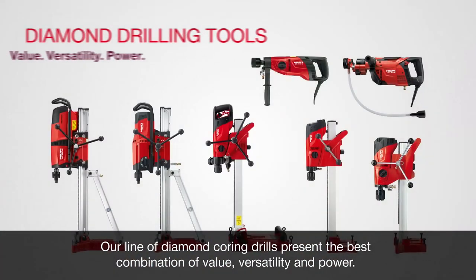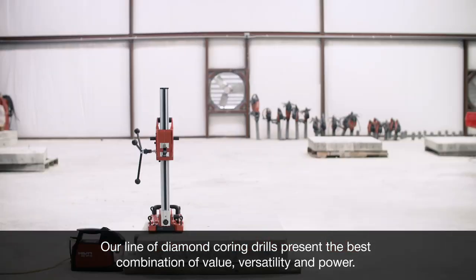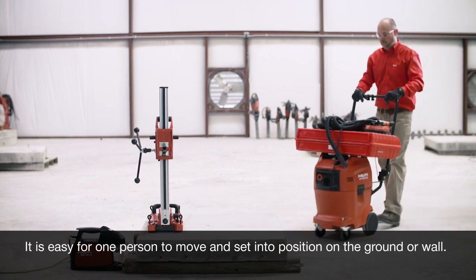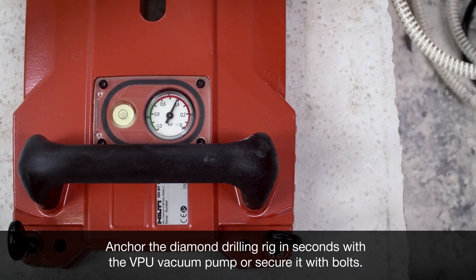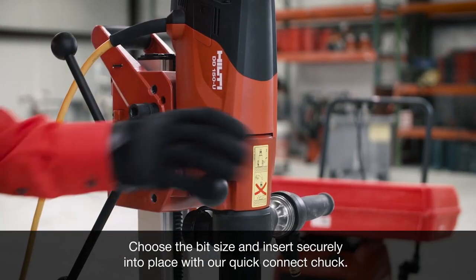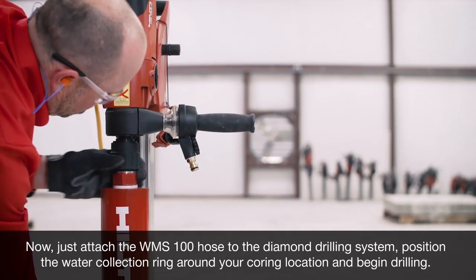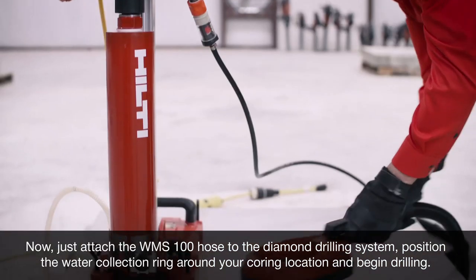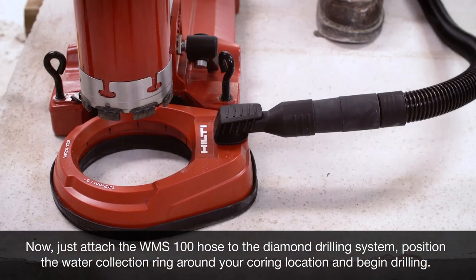Our line of diamond coring drills present the best combination of value, versatility, and power. It is easy for one person to move and set into position on the ground or wall. Anchor the diamond drilling rig in seconds with the VPU vacuum pump or secure it with bolts. Choose the bit size and insert securely into place with our quick connect chuck. Now just attach the WMS 100 hose to the diamond drilling system.